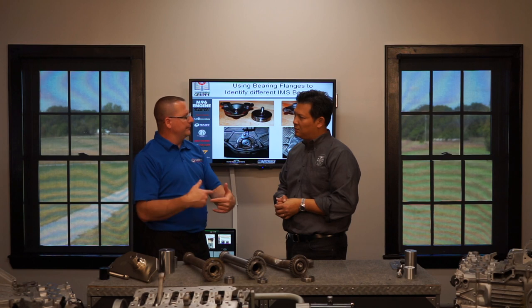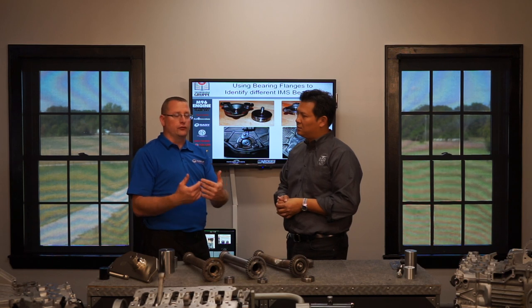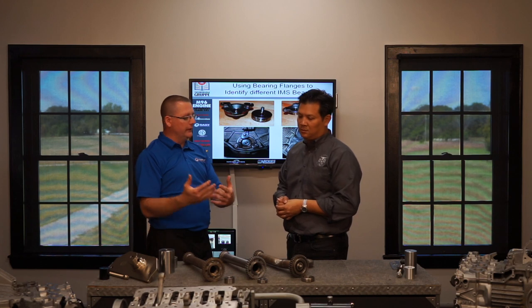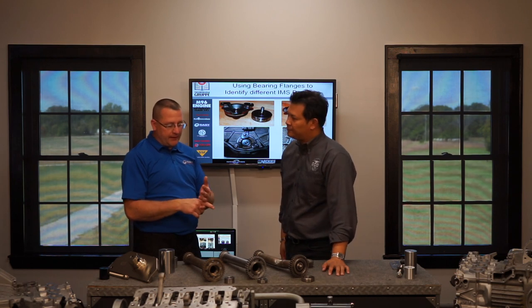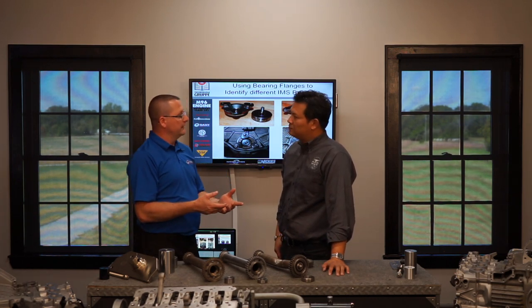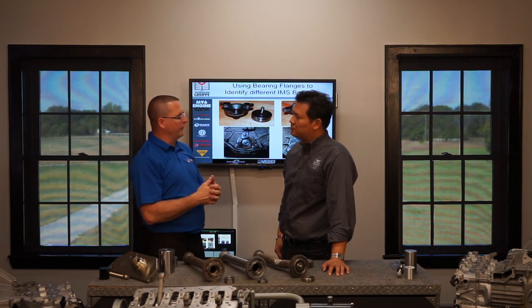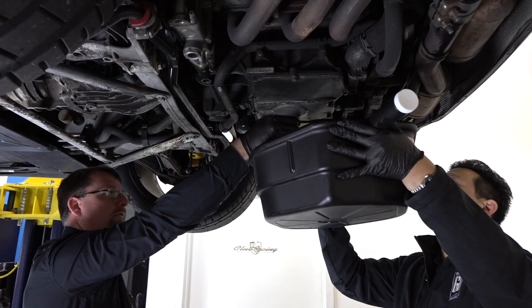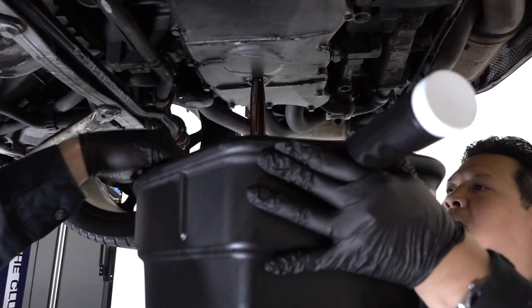Before we developed a lot of the fixes and came up with the tools and procedures to do these things, we had to try to extend the life of those engines the best we could without a part or a retrofit kit. Basically, the enemy to this IMS bearing is the engine oil. The engine oil is actually what starts the four stages of failure we'll go over a little bit later. Engine oil attacks the seal on the bearing. So the biggest thing you can do to help mitigate chances of an IMS bearing failure is change the oil very frequently.